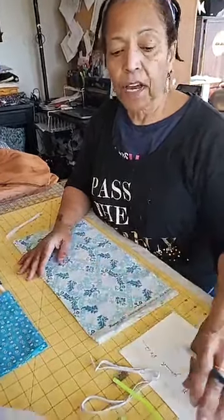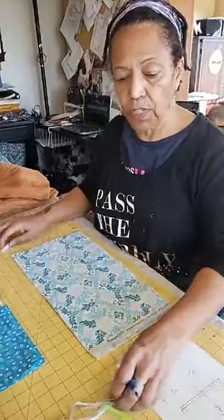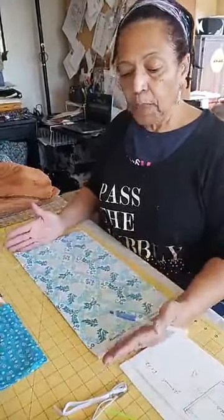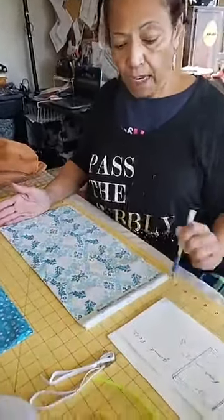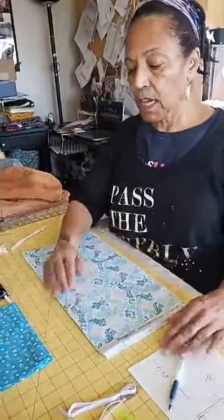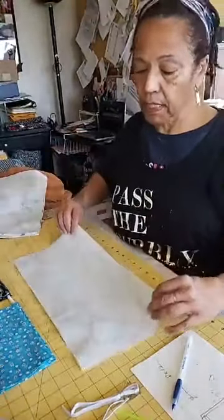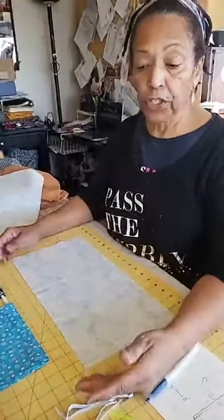Let me go through it again. You're going to cut a piece of fabric that's 9 by 17 — 9 by 17. The long size is 9 and the other is 17. Anyway, 9 by 17.